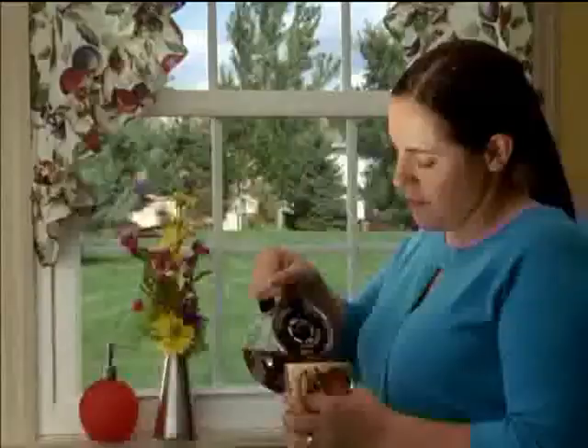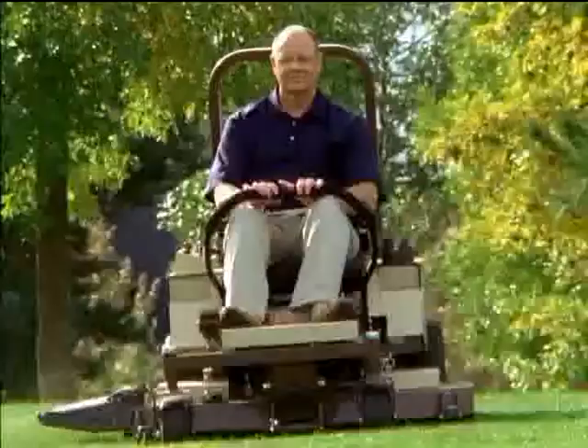Hello Grasshopper, it's my husband Herb. People are excited about our new 100 series mower. A Grasshopper designed for smaller yards and smaller budgets.